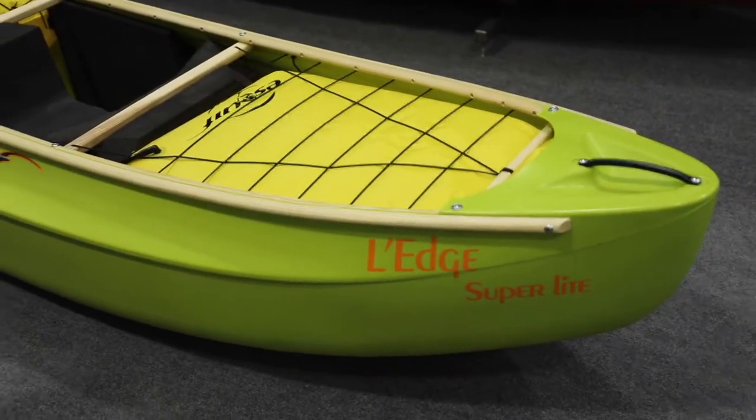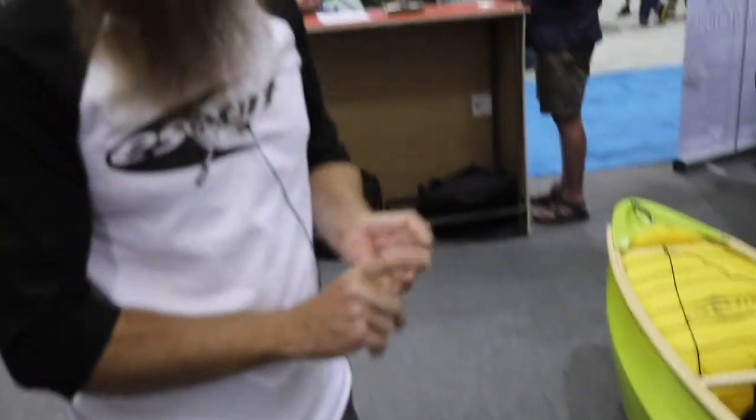So if you're interested in checking out the light or the super light ledge, I encourage you to go to www.skiff.com.